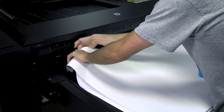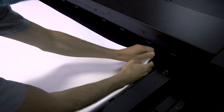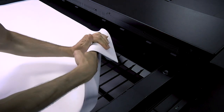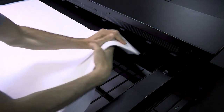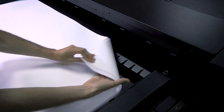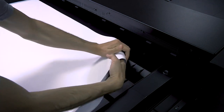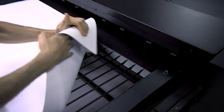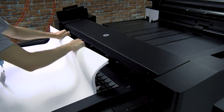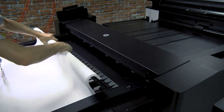Take the top 15 to 25 mm of the pile of sheets and bend down both corners of the leading edge. To smooth out the corner folds, take the entire leading edge and bend it downwards.